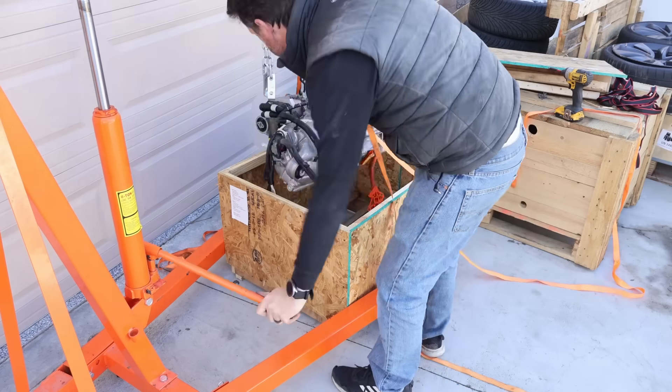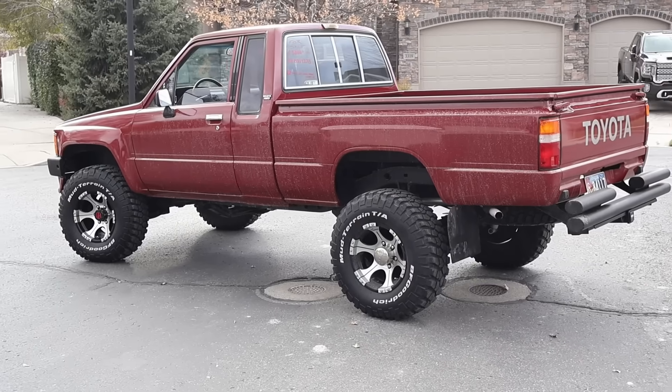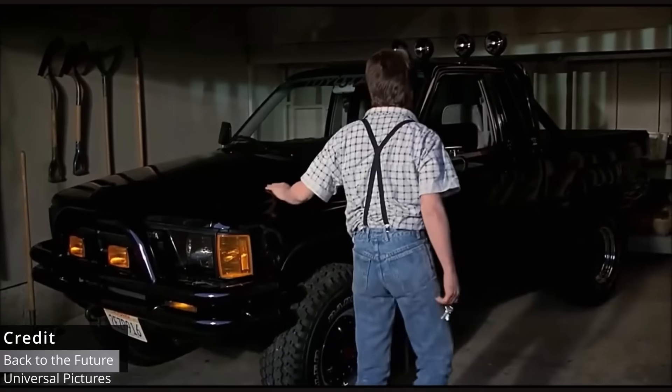Hey everyone, welcome to the Electric Supercar Channel. This week we're going to be putting a Tesla Model 3 motor in a Toyota pickup truck. For those of you who are new, let me catch you up to speed. This is a 1987 Toyota pickup truck, very similar to the one used in the movie Back to the Future, so we're calling it the Back to the Future truck.